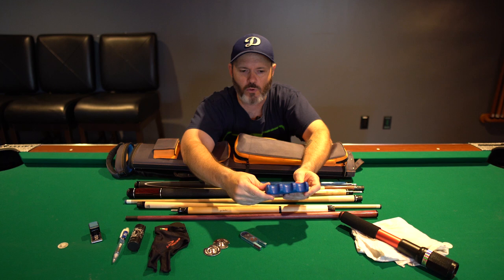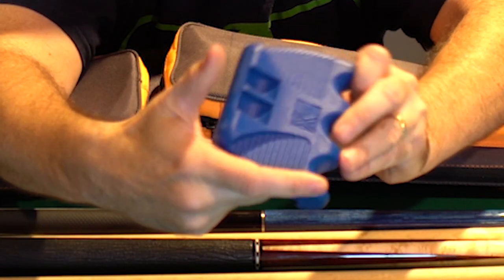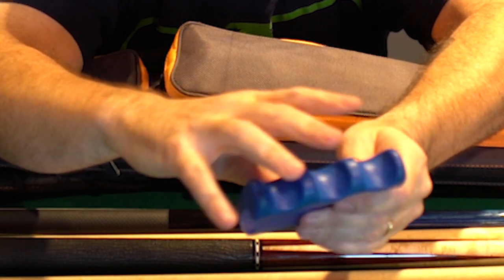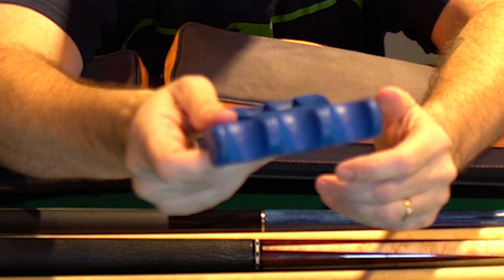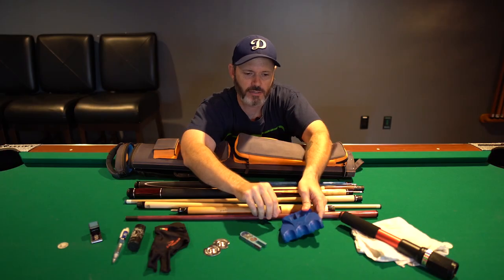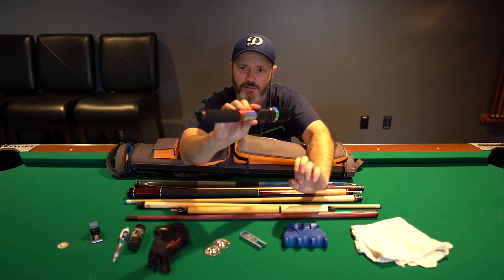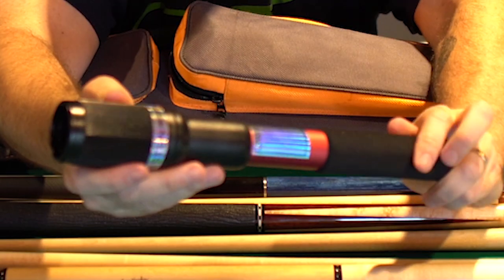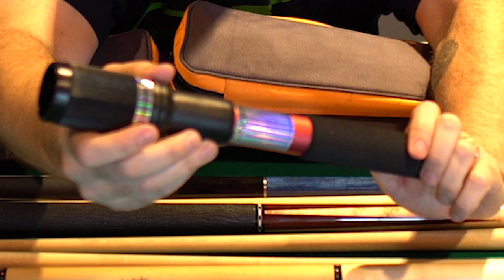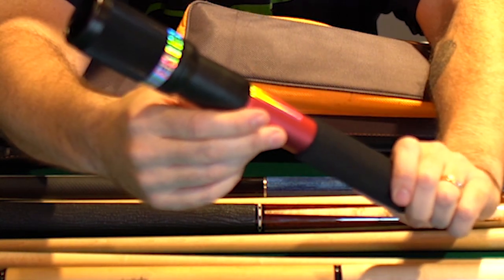Whenever I'm not holding my cue or not playing and I have my cues out, I use this cue claw with three slots to place my cues so they don't fall over. This one's really nice because it's got a good weight to it so it doesn't slide around on whatever table you put it on — it does the job just fine. I also have a cue extension. I don't use it that often because I don't have a problem using a bridge. I'm not a big fan of this one, but I keep it just in case I need it.